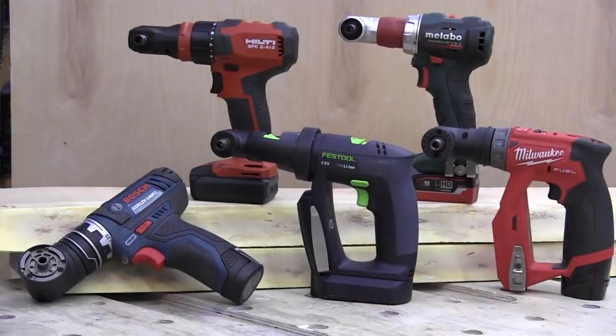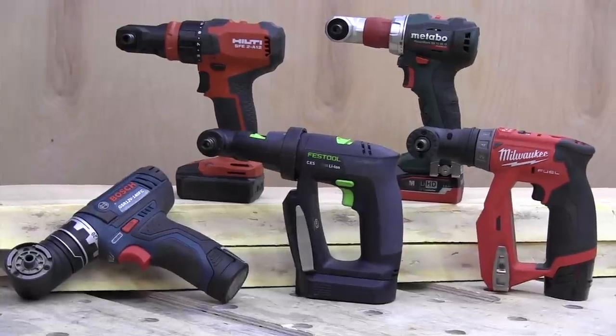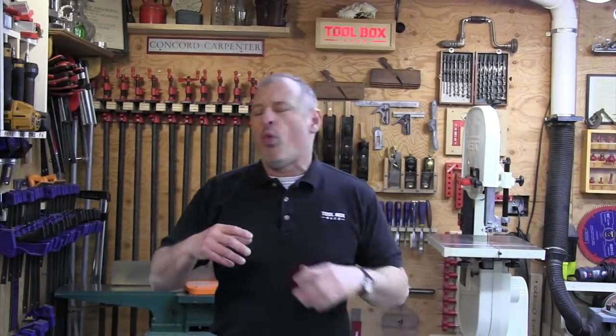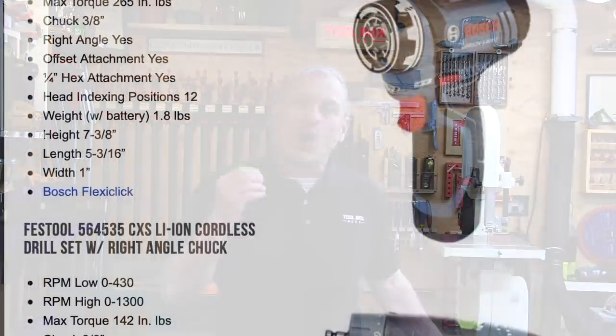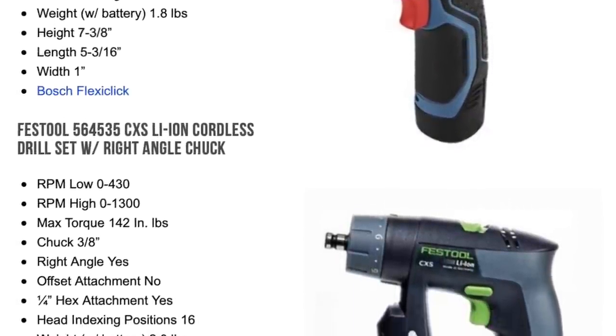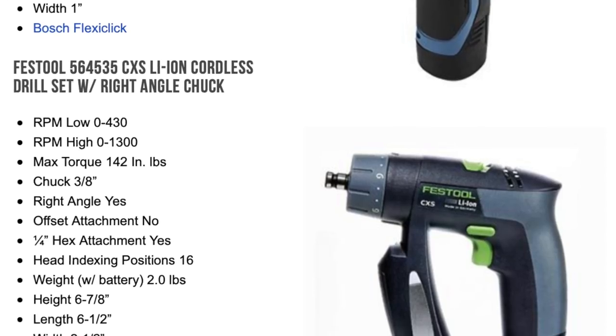We looked at Bosch, Festool, Metabo, Milwaukee, and Hilti — five tools. We have all the model numbers, the specs, and way more details in our article on Toolbox Buzz. If you need those details, there's a link to the article in the description below.